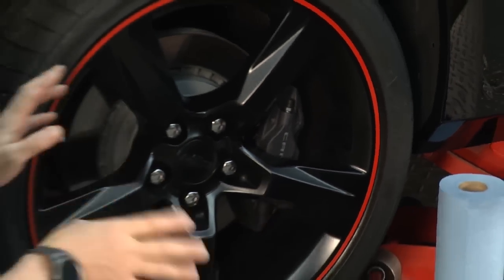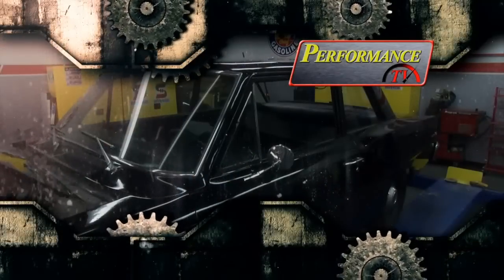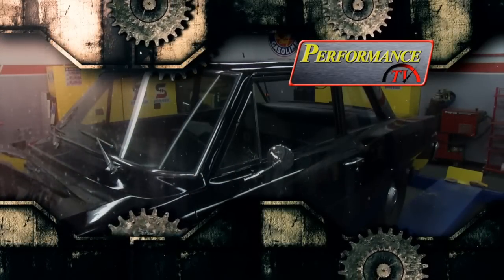All we have to do is repeat this process on the other three wheels. Well, that's really super easy. For more information, check out StripeItAll.com. Stay with us — there'll be more Performance TV right after this.